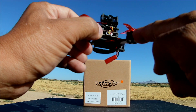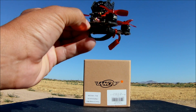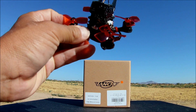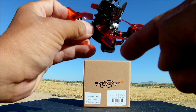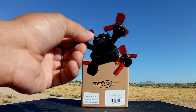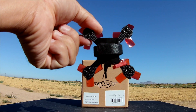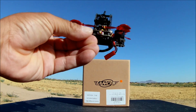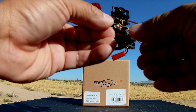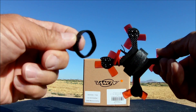The motors are 1104 8000KV, but they only support up to 2S — don't put a 3S battery on here or you may burn them out. The props are 1630 tri-bladed and nice and fat. The frame is a full 3K carbon fiber X-frame, 76-millimeter wheelbase, about 2mm thick, with side plates around 1.5mm thick — pretty solid overall.